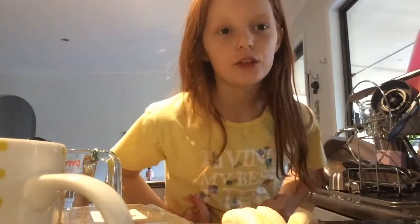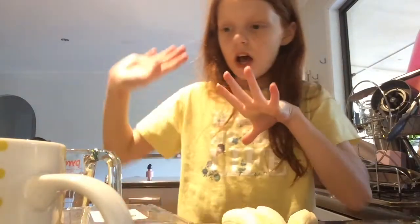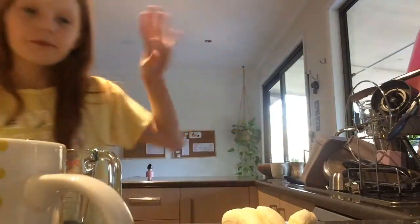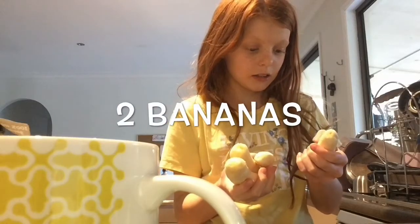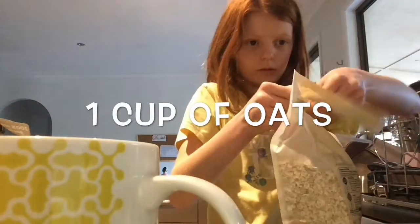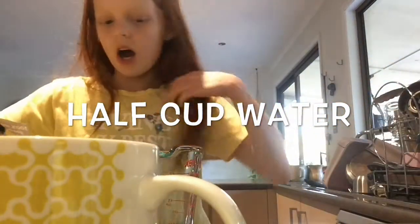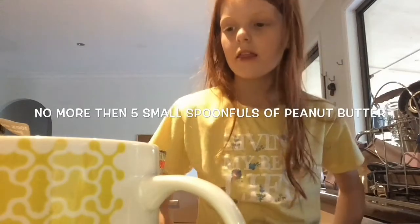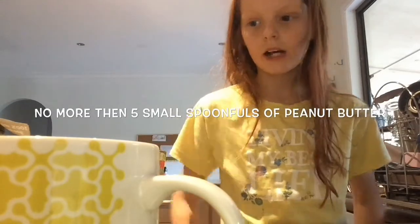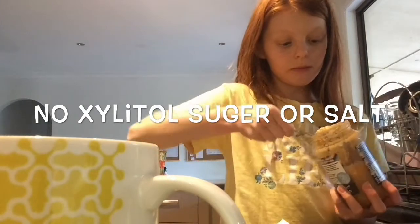So to make the sundaes we'll need some ingredients, and then half a cup of water. Then we'll add a cup of that and make sure to add the peanut butter.